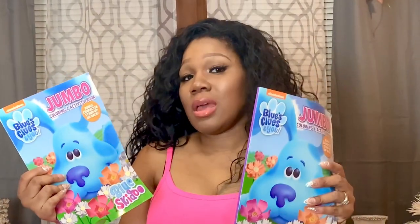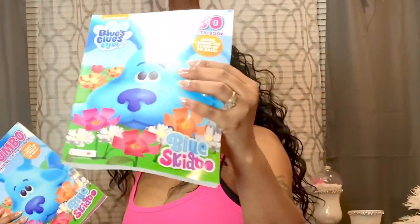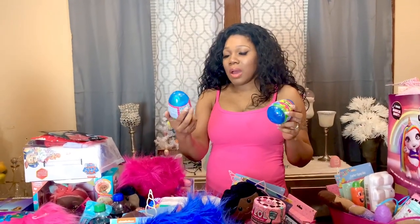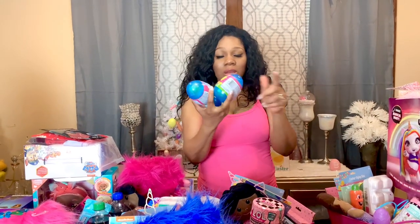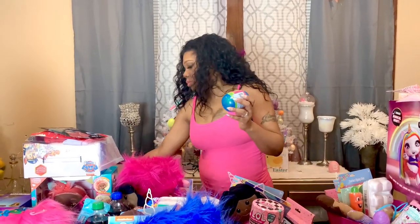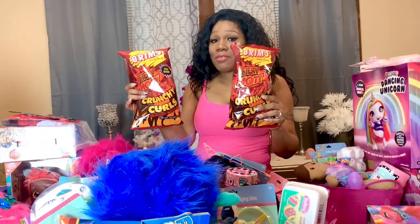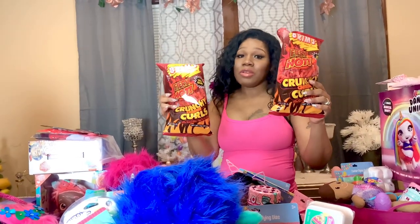The next thing I have for JL and Junior are these jumbo activity coloring books — Blue's Clues. The next thing I have for my two oldest sons are these Reese's Eggs built with candy — I got these for Jimmy and James. I have lollipop rings for all the kids — they have three pieces in them and I have one for everyone. The next thing I have for my two oldest are these crunchy cheese curls for Jayla and Jimmy.